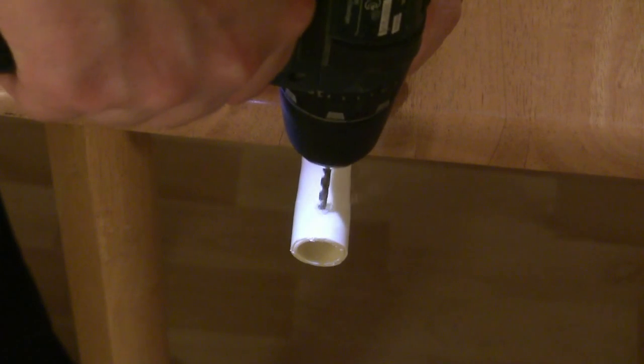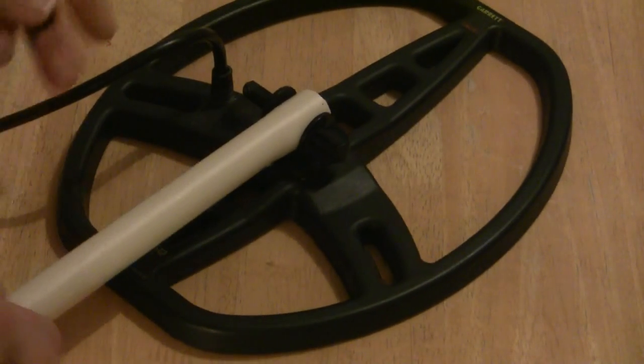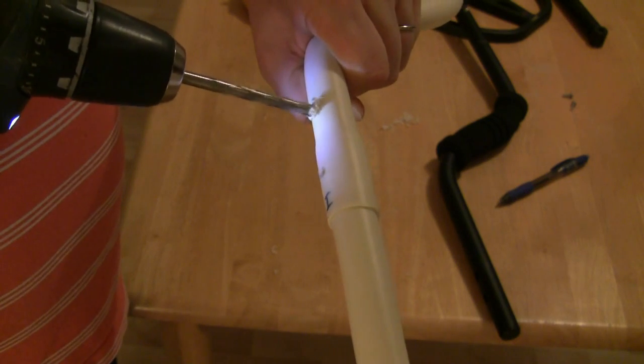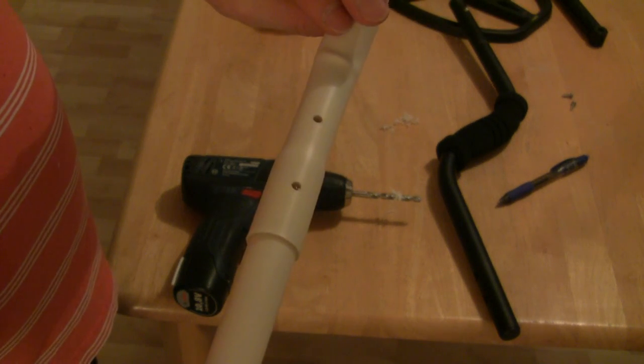Drill the hole for the search coil. Start with a small drill and make the final hole with the 9.5 mm drill. Next, make the holes for the control unit. Again, start with a small drill. Remember not to drill the larger 8 mm holes through the whole conduit, but only on one side.